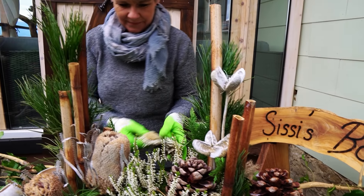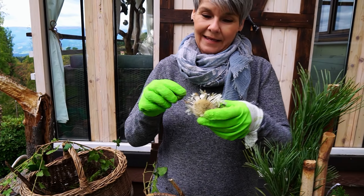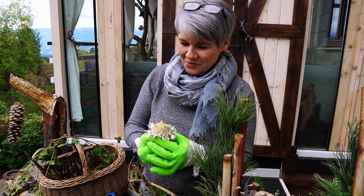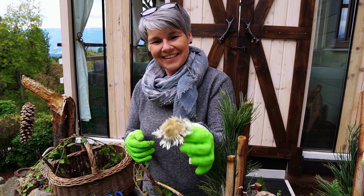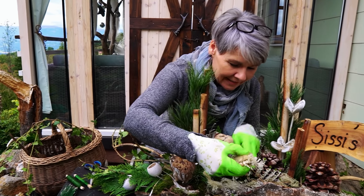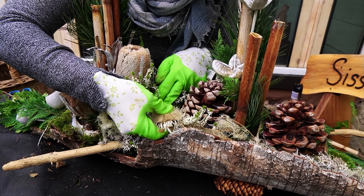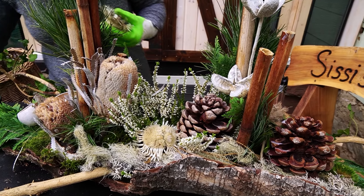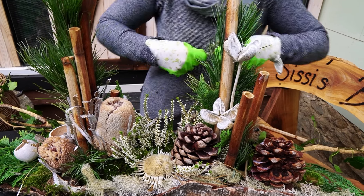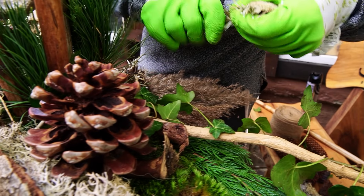Dann habe ich da eine Distel. Die wachsen bei uns wirklich auf der Alm in der Wiese drinnen. Wenn die grün sind und man geht barfüßig – ich gehe sehr gerne barfüßig auf der Alm – und da reinsteppt: die stechen wirklich ganz schön! Wenn man die dann getrocknet mitnimmt, muss man das wirklich mit Handschuhen machen, die sind wirklich robust stachelig. Aber die trocknen so wunderbar ein. Man kann die für alles Mögliche verwenden, nicht nur für Allerheiligen – ich nehme die auch zur Weihnachtszeit sehr gerne. Die halten, und wenn man sie holen geht, sind sie eigentlich schon trocken. Ich nehme nur das mit, was man darf.